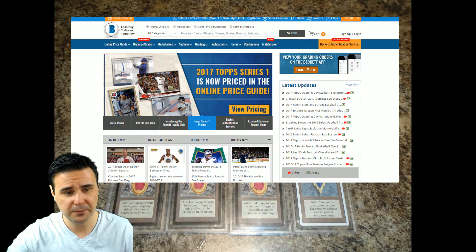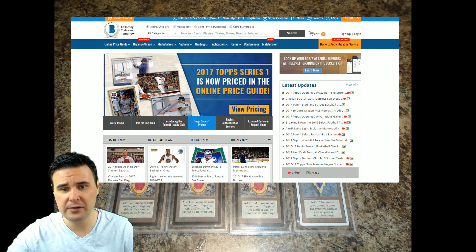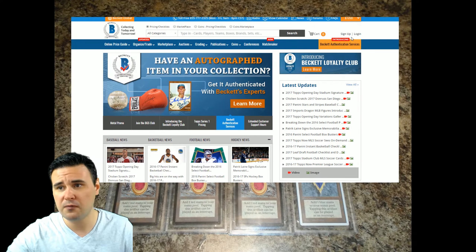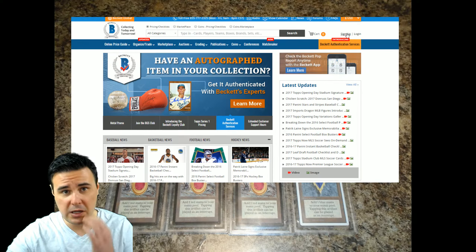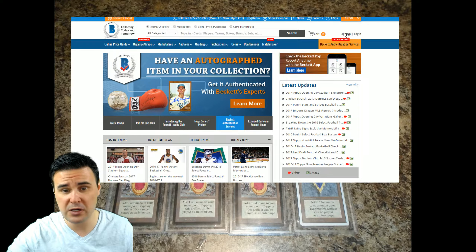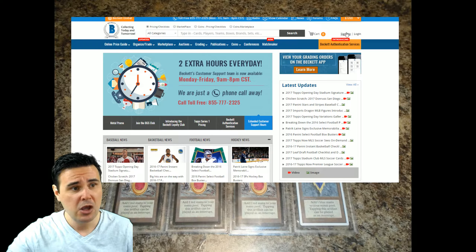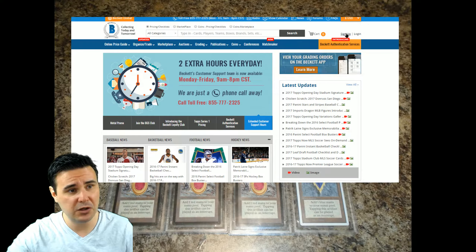Let's go right into our first topic — the BGS website itself. I'm going to go ahead and pull it up here. As you can see on screen, this is what the BGS Beckett website looks like. The first thing you'll notice is you have the option to either sign up if you're creating a new account, or once you've created that account, you can go ahead and log in. We're going to go ahead and click the sign-up feature.